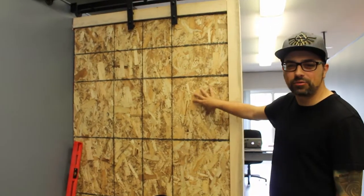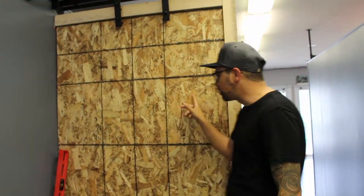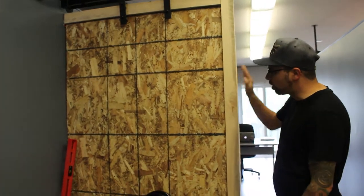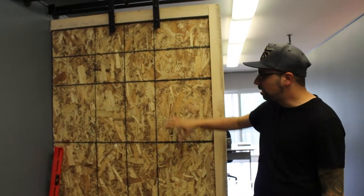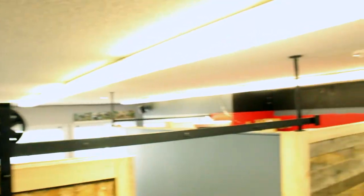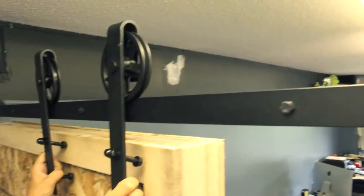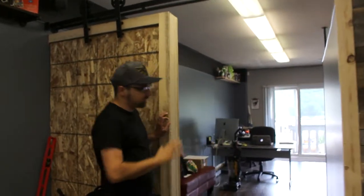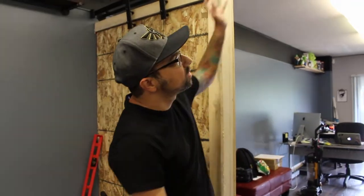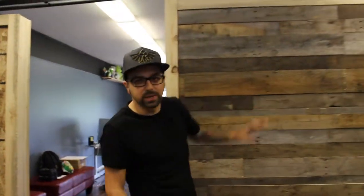This is what the wall looked like before we added the pallets. We haven't finished this one yet — this is actually the last one we're doing. We framed up these walls and we're gonna build a pallet wall here. We added this track here — we still have to put the door on — but these are the barn doors that are just gonna slide back and forth, blocking this area, going all the way to this big nice pallet wall here where our TV is gonna be.